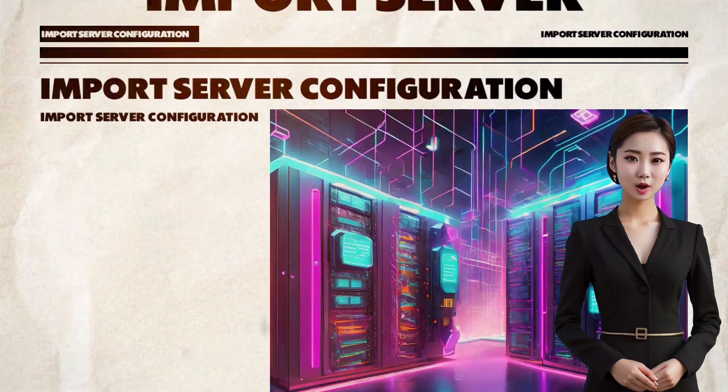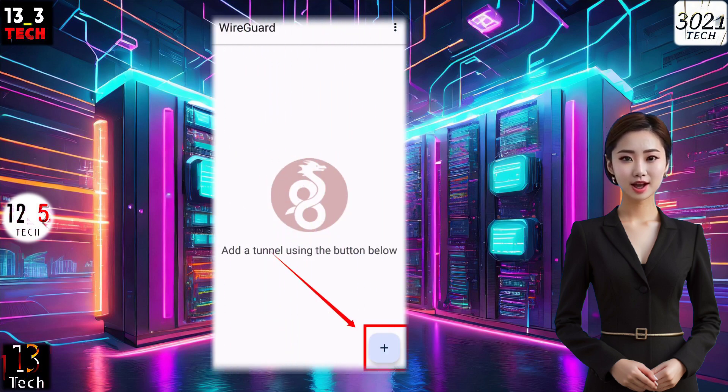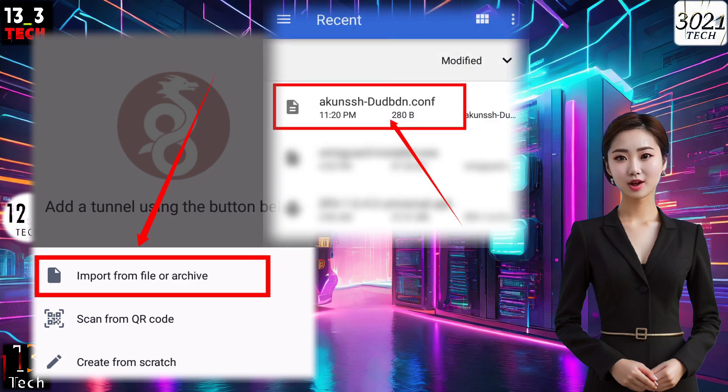Step 2: Import Server Configuration. To import the WireGuard server, click on the plus icon located at the bottom right of the screen. A menu will pop up. Locate and click on Import from File. This will allow you to import the WireGuard server configuration from the download folder we created earlier.